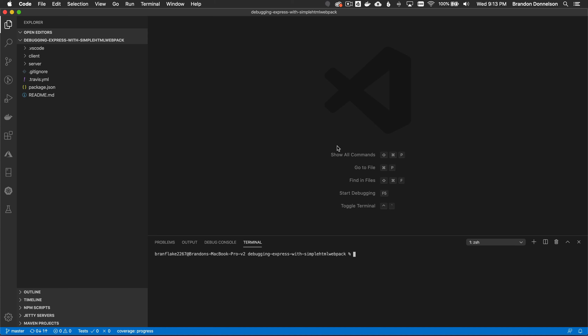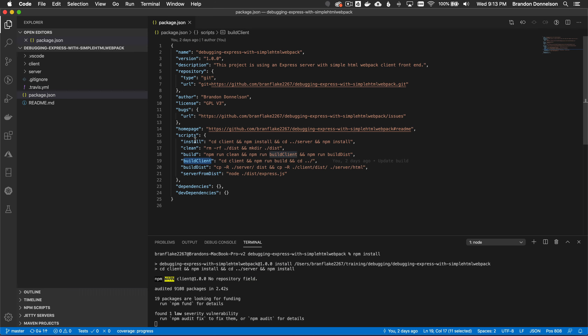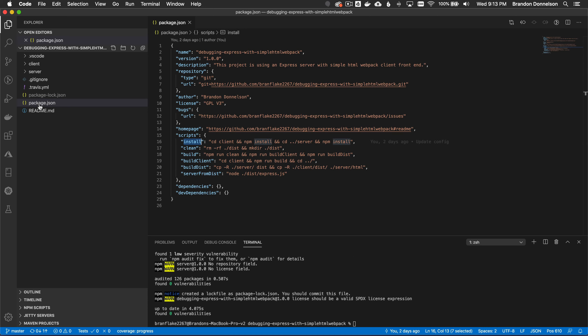The first order of business is to initialize the project by downloading the libraries for the client and server. I'll run npm install. Looking at the scripts in the root package.json — these are instructions for the node package manager. It CDs into the client and runs npm install, then CDs into the server and runs npm install. I have a client and a server, both with their own package.json.